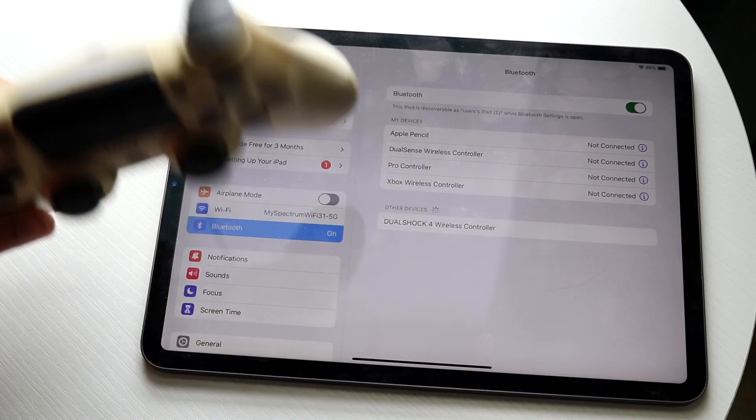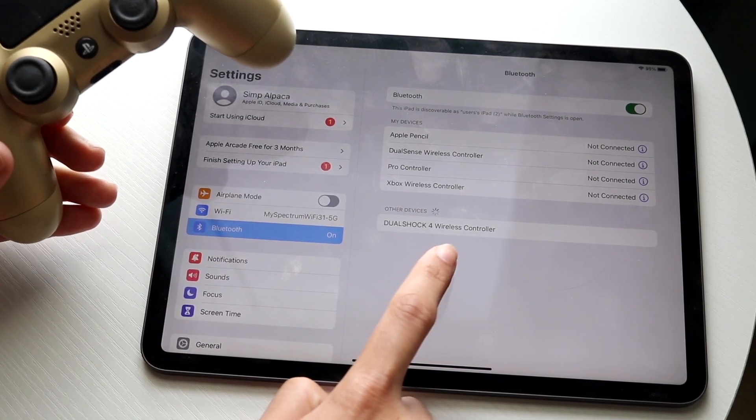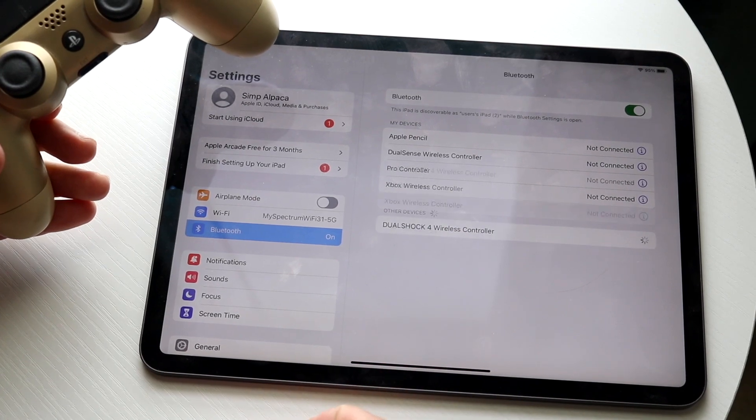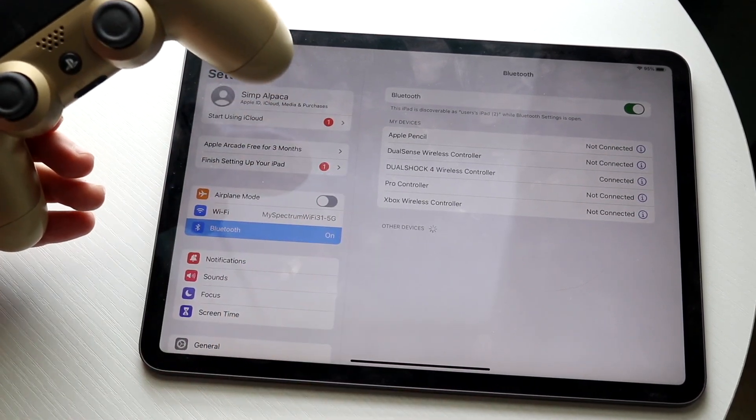As soon as you see that light start to blink, you will also see the controller pop up in the Bluetooth list. Go ahead and tap on that specific controller, and it will now be connected to your iPad.